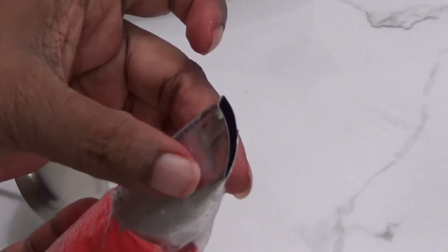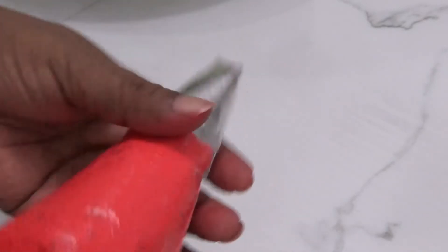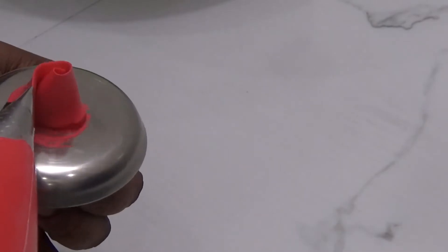Now I am going to make a rose flower. This is the rose petal nozzle — always keep the narrow edge upwards for making petals.